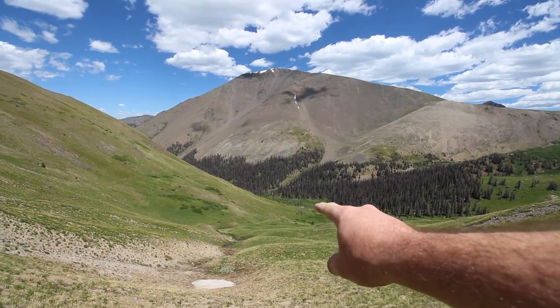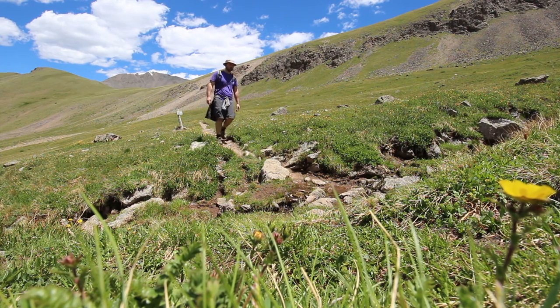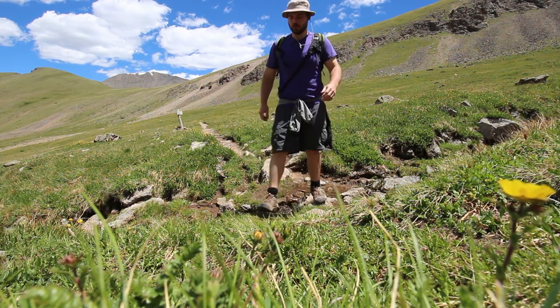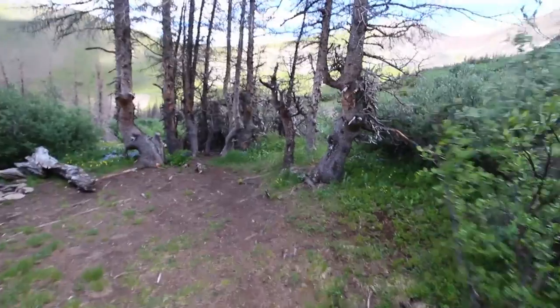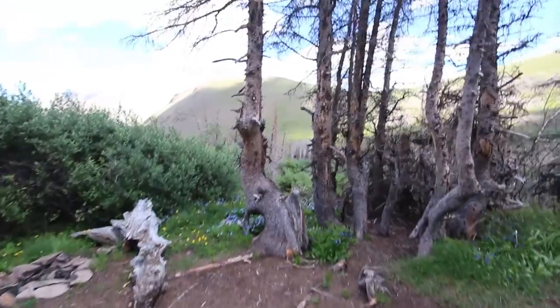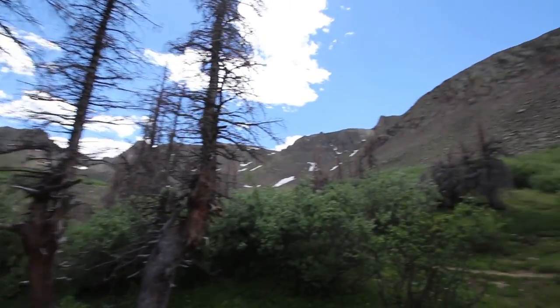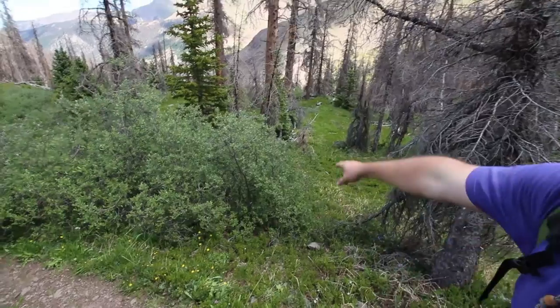Believe it or not guys, that's the peak we were just on top of. It seems so big from here. Look at this cool little area I just stumbled upon down here off the side of the trail — I didn't notice this on the way up. Got these awesome little trees here, a little fire pit, some stones and logs to sit on, and the mountain view all around. That is a cool spot to camp. Hey, I think this is about where I stopped to take a poo earlier. Pooing in the wilderness is the best.